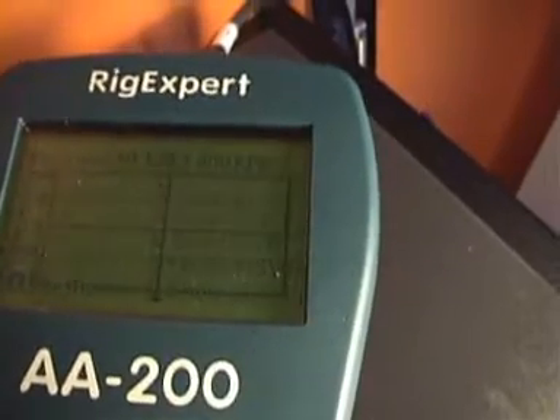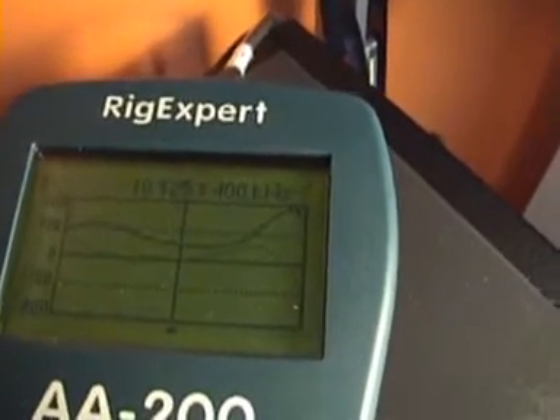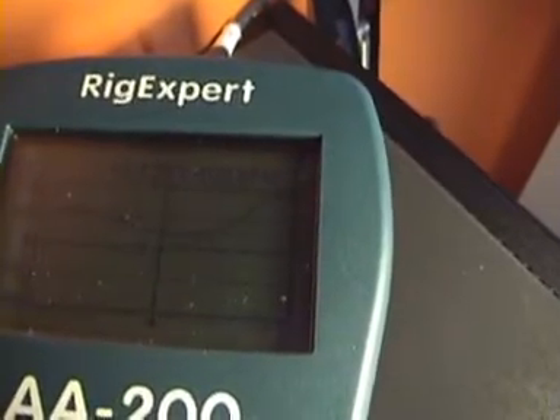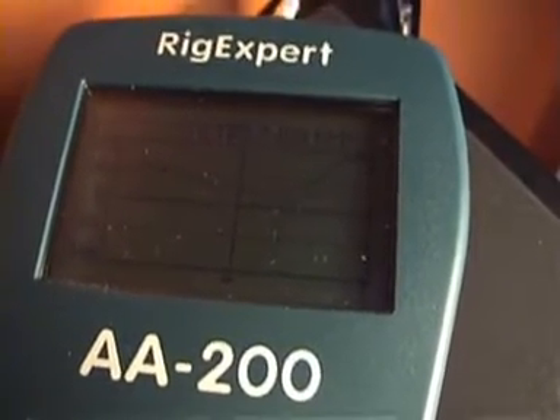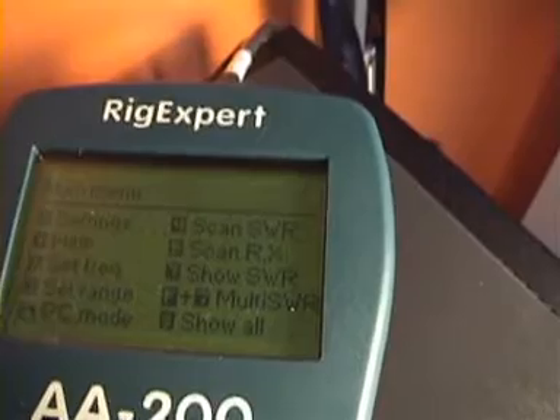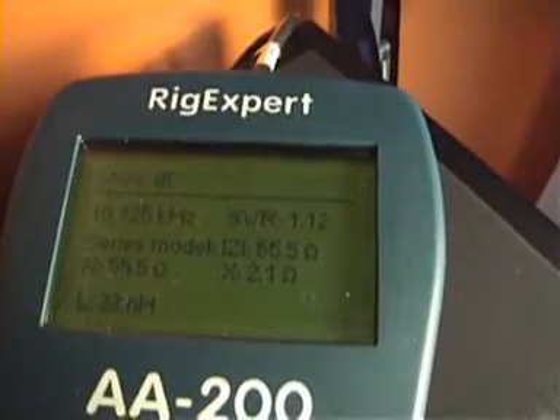This is the SWR graph around 10 MHz. Now we can go to the menu and select Scan for Rx, which is number five. Press OK and here we have the values of R and X. As you can see, the X on the central frequency is 0, which means the antenna is resonant on that frequency, and the R part is about 15 ohms.